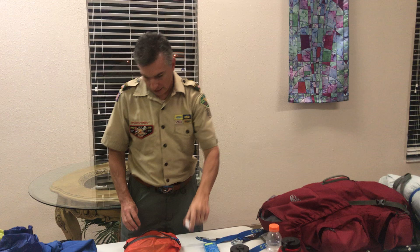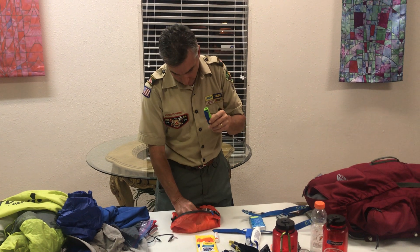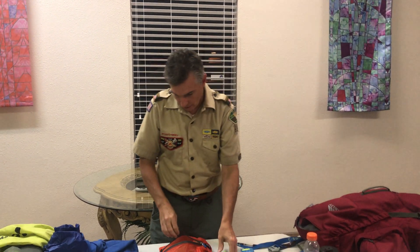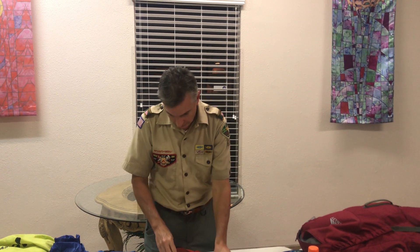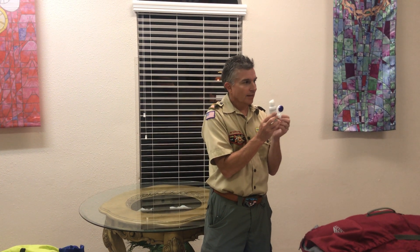You need to carry hand sanitizer and make sure you're cleaning your hands with it. It's very dry out there, so you're going to need chapstick. Toothbrush and a very small thing of toothpaste — this one's about halfway used and that's all you need. You don't even need a full one. I need to carry dental floss due to a personal dental issue. I wear contacts, so I have to carry contact solution.